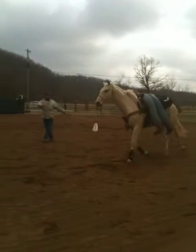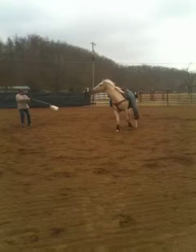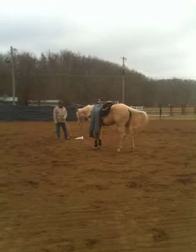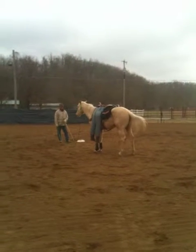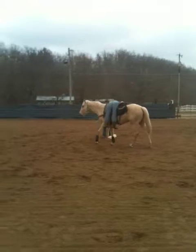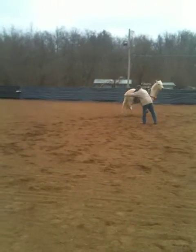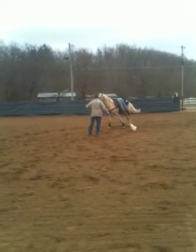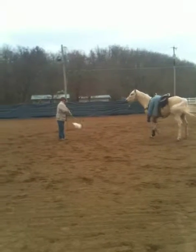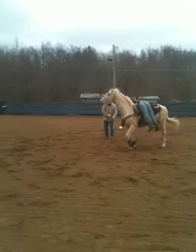Nice change of direction. There's water in those saddlebags too, by the way. It's okay. Good job. It's not so bad, is it? I'm going a little further with a little bit of change of direction, moving her feet forward.